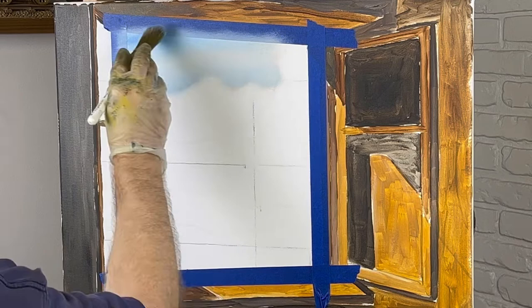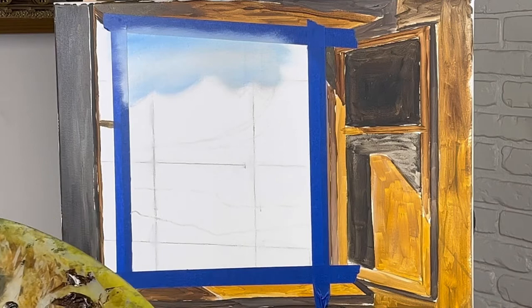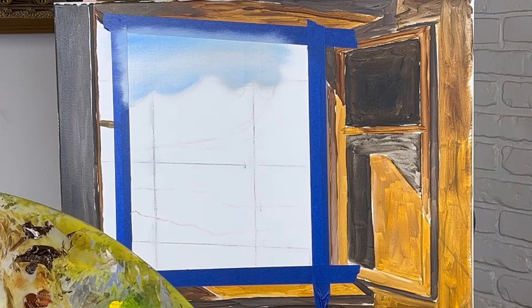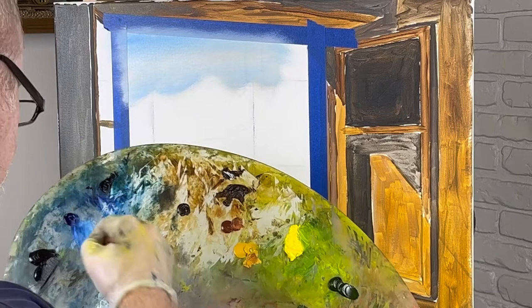This is about all the sky there is. I mean, there's not much here. And I did put liquid white — in case I didn't tell you that already. Let me just get a little small brush here. I'll probably get a number two round.